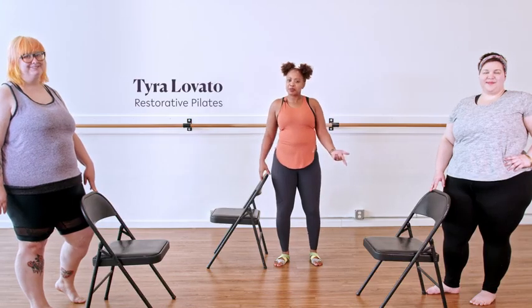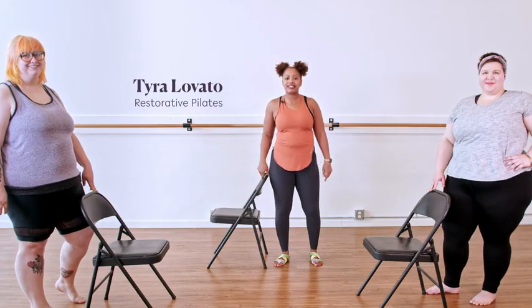Hi, I'm Tyra. Welcome to Pilates. This is going to be a standing edition because sometimes you're in a position where you just don't want to get on the floor. Maybe you're at work, you're out in public, or even at home.